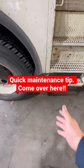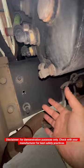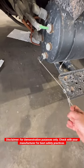If you own or drive a semi-truck, come over here. Make sure that you're keeping your air system moisture-free. You do this by manually draining your air tanks, just like that. Some trucks even have a cable drain valve like this one, which makes it even easier.